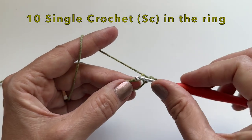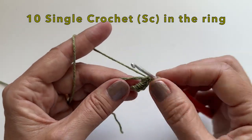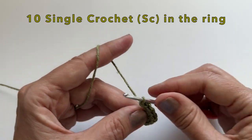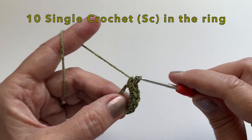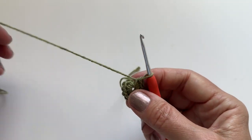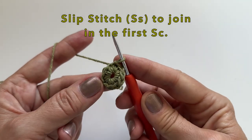We will put 10 single crochet in the ring. We can then pull snug. Let's slip stitch to join in the top of the first single crochet. Your first round will be 10 stitches.